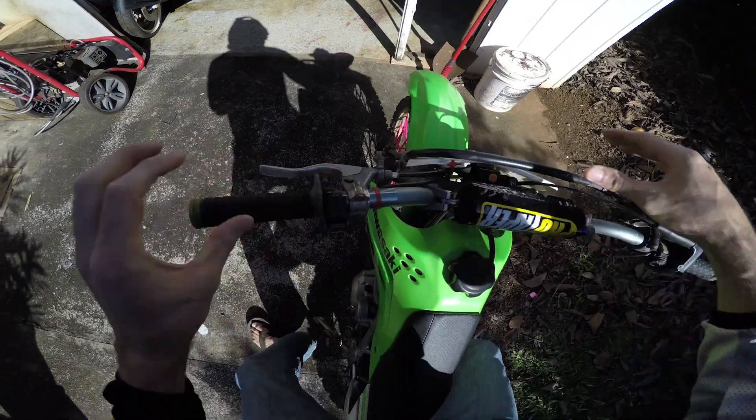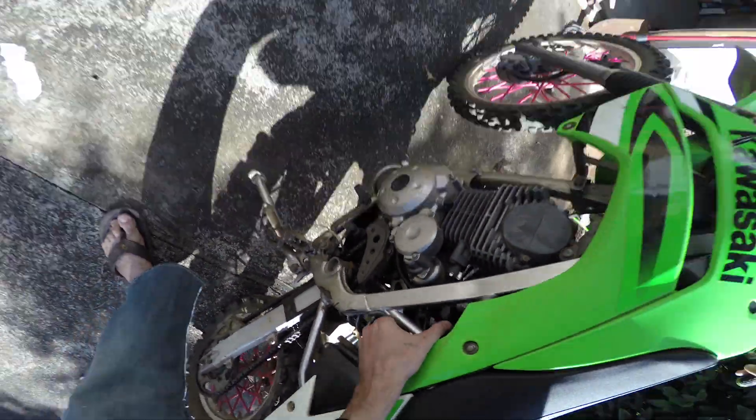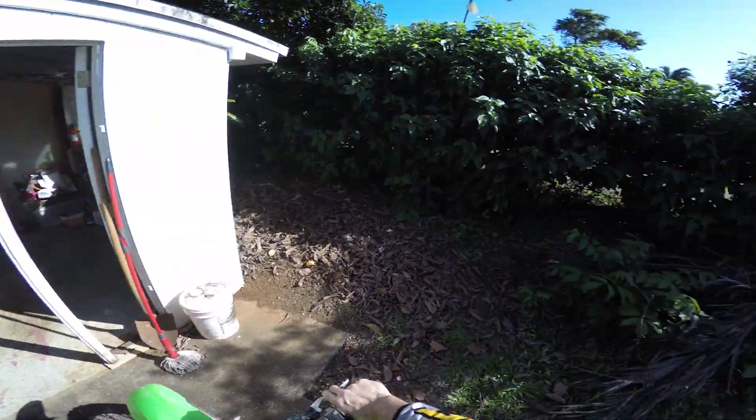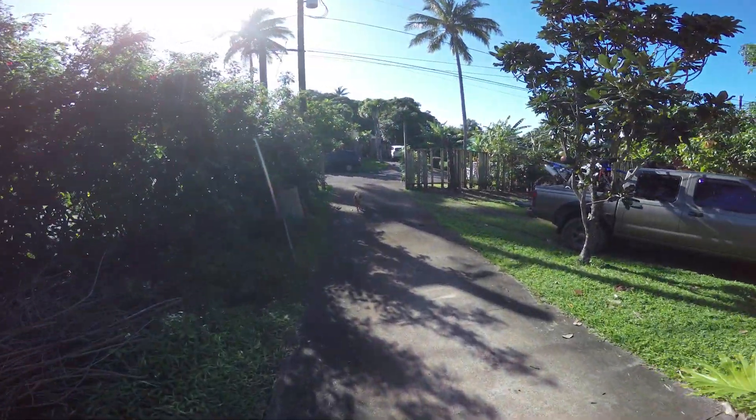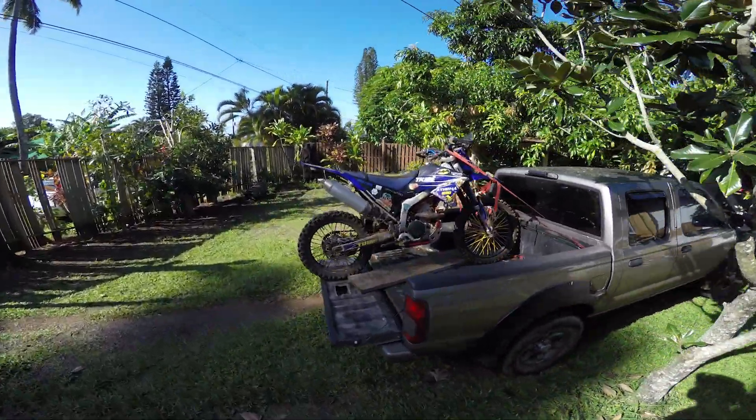Okay, on to the big bike. Where is the fuel? Fuel on — oh, fuel was off! How does 4K look? How does the audio sound? 2.7K audio.